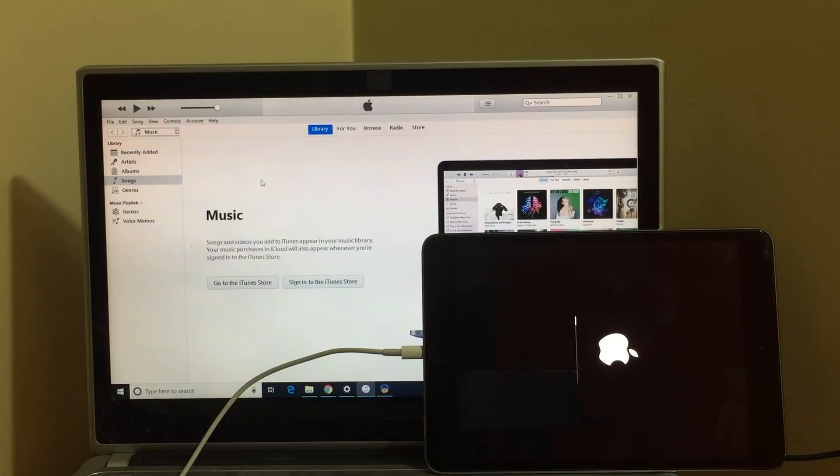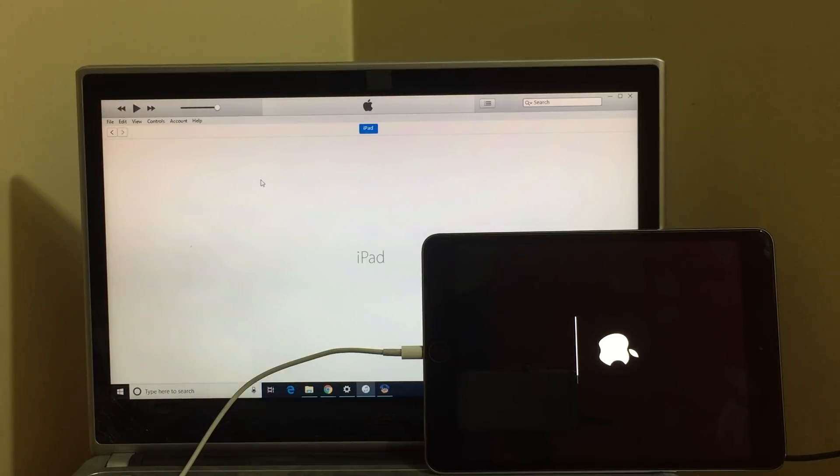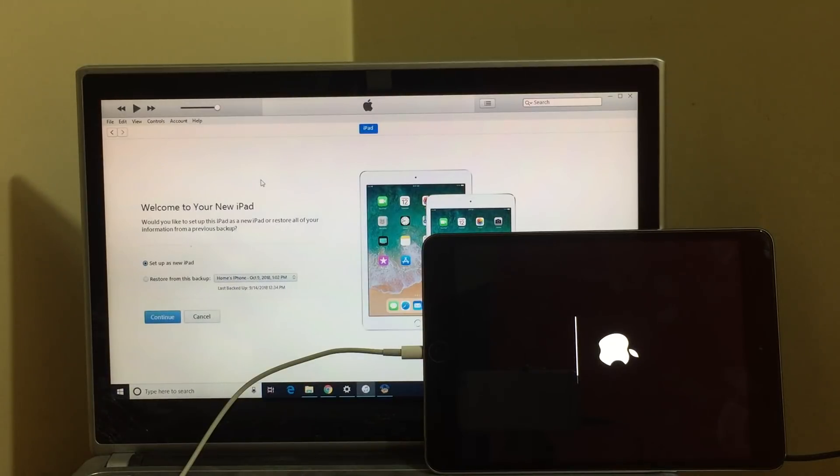It takes a bit of time so do not unplug your device. Keep your device plugged in — it will be back on soon. iTunes has already detected the new iPad but it's still not turned on. The hacks are still working in the background — do not unplug your device. Make sure you set it up as a new device only. Please do not restore from any previous backup.